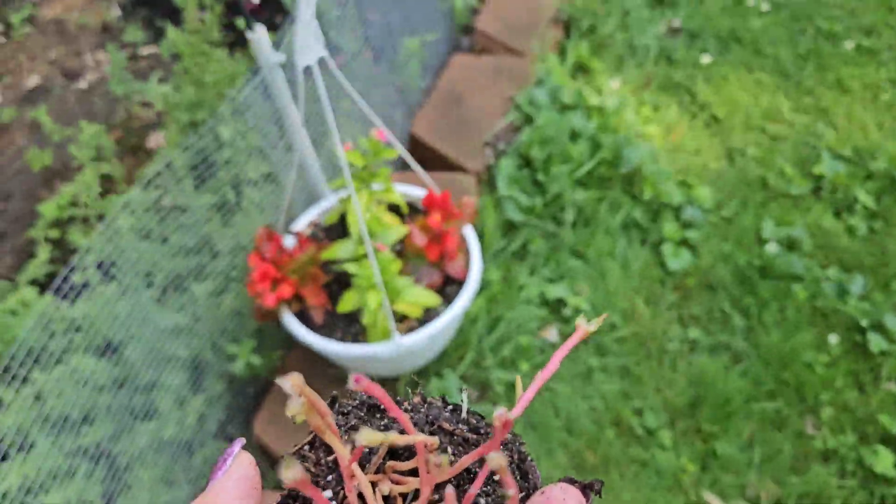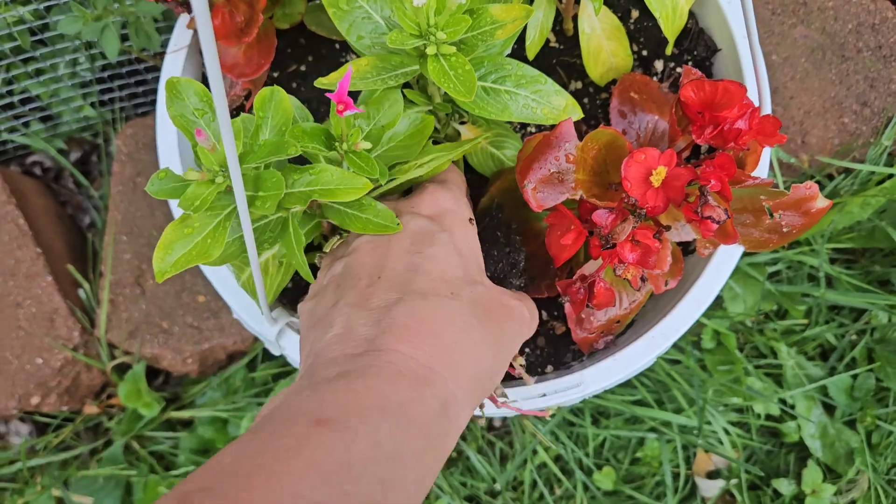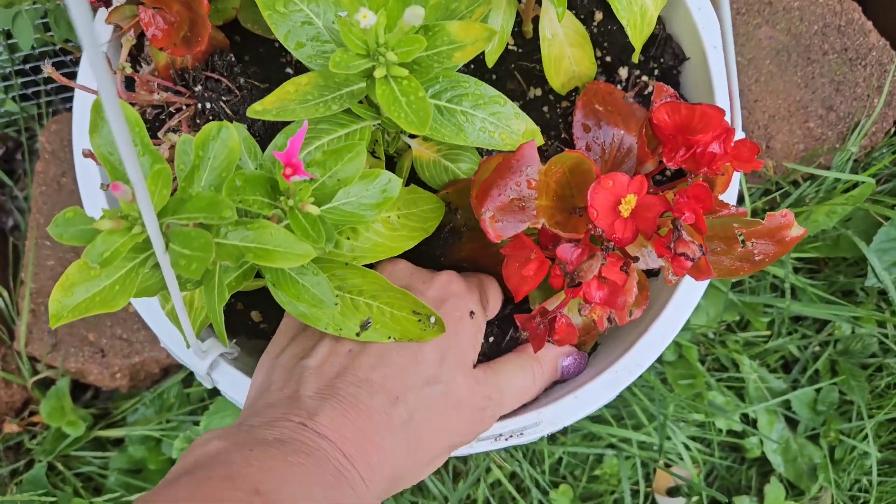I'm going to find a planter — any random planter will do. I'm going to put it right in there, dig a hole, and put some of this dirt over here.